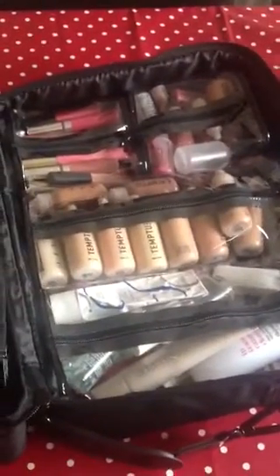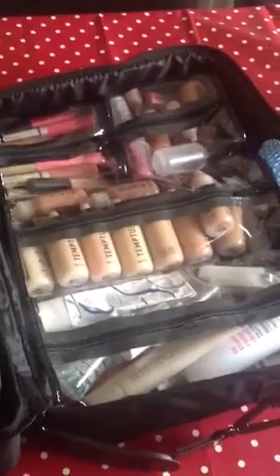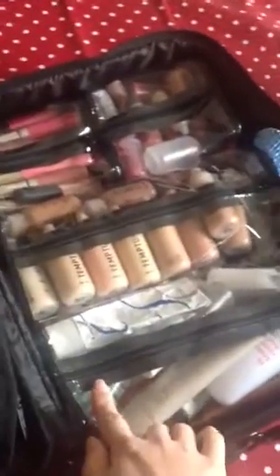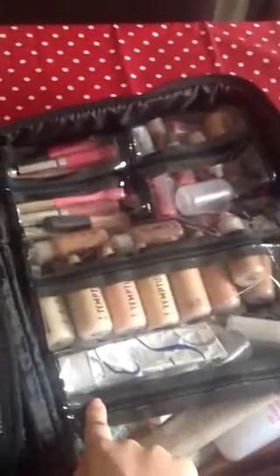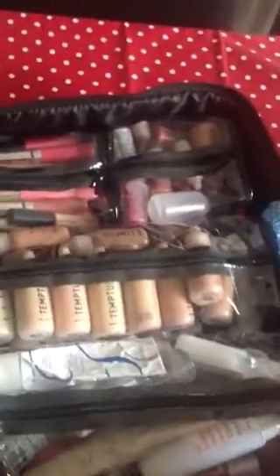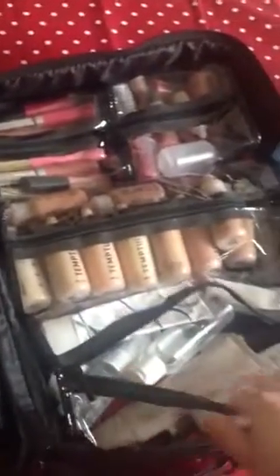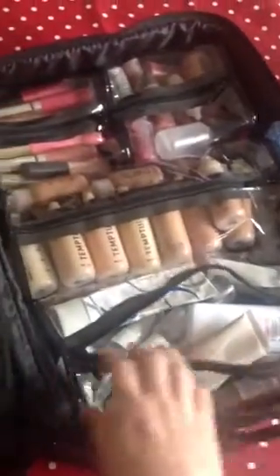It's actually not that big but surprisingly it's like a TARDIS — it fits a ton of stuff in. The first pocket has all of my skincare: I've got everything from my Bioderma, my Embrelease, my setting sprays, primers — all the sort of things that I could need for face and body.